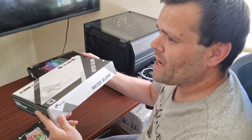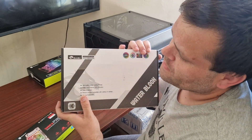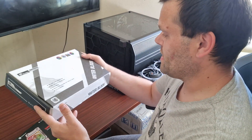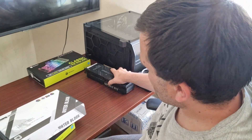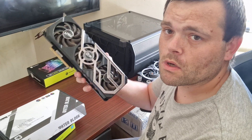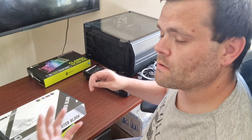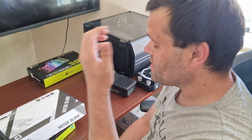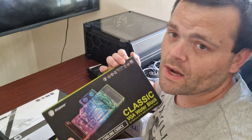I had to buy a block myself — this cost £111. It's from a brand I think is called Bykski or something like that. It's a water block for my GPU, which is a Palit Gaming Pro RTX 3070. I looked online and there weren't many options. I messaged Bits Power and asked if they made one, and they said they're afraid they don't, so I had to buy one.